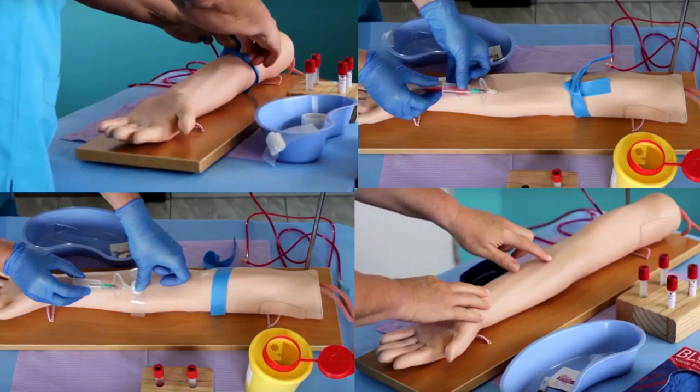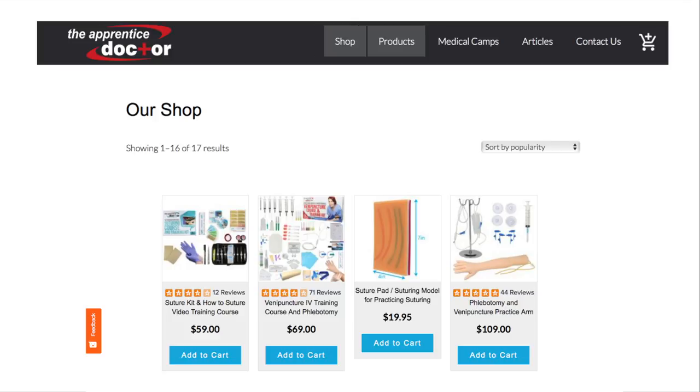Allow the arm a disuse period of 2 to 3 weeks before using it again to allow the latex tubes to reseal. Hint 5: After extensive use, like all phlebotomy training arms, the arm will start leaking. The Apprentice Doctor phlebotomy arms are favorably priced, thus replacement skins and tubes are not supplied. We recommend replacing the old arm with a new one.